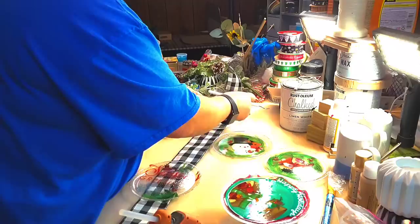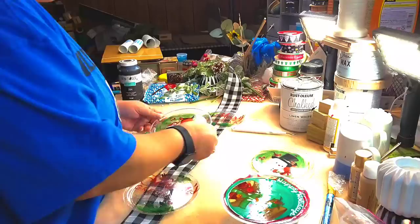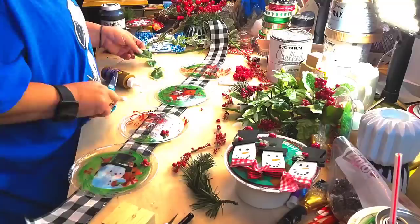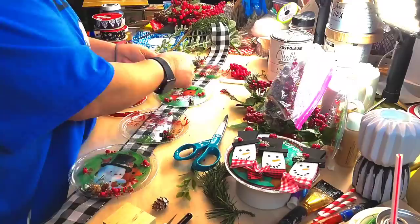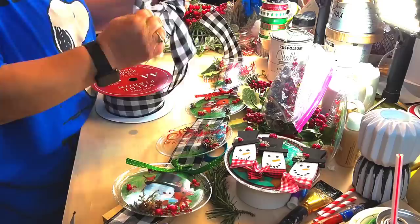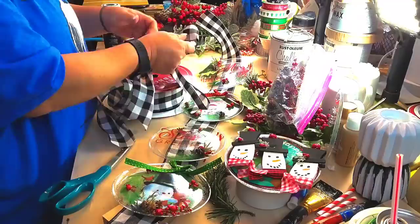I put some hot glue down and just put it along the sides where the wire is on the ribbon, lay my plate down, hot glue it down, and space it out however much I want. And I always do four plates, but you don't have to — that's just what I do. And I take some little berries, little holly leaves, and little pieces of greenery and glue them to it. I put my real berries right over where the little red berries are on that window cling.